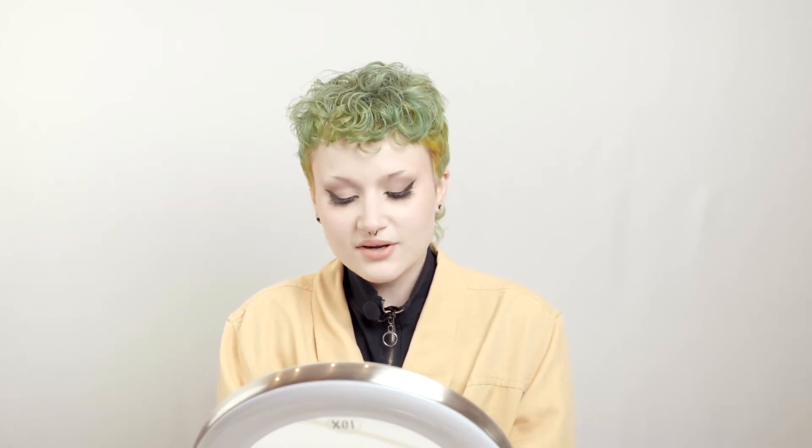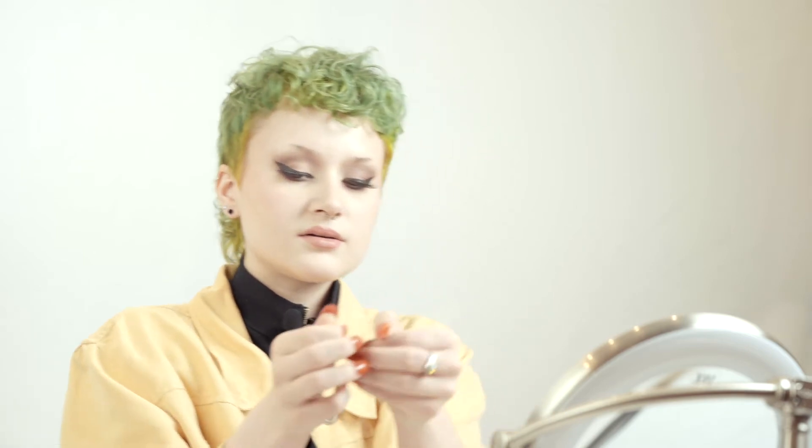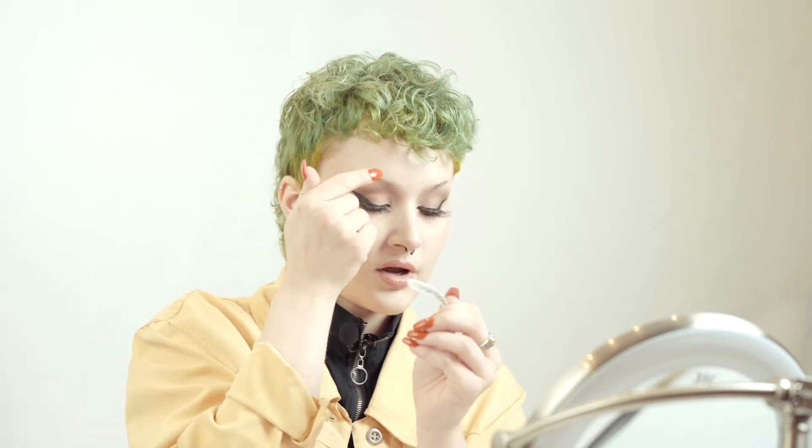Let's get to it. You're going to peel that sticker part off on the back just like this, and you can see a little shine on there. That's the part that you're going to want to put onto your actual eyebrow.